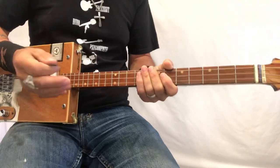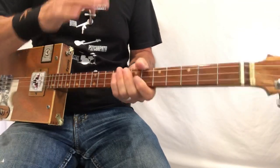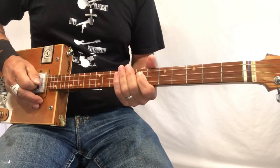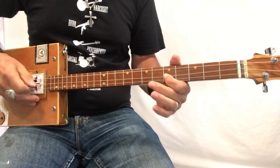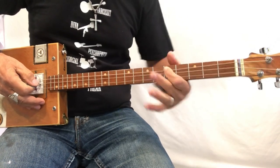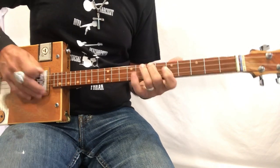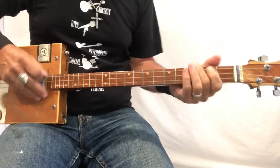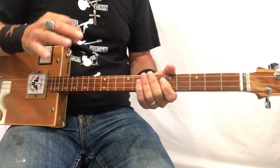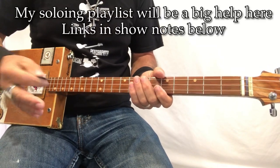That's a technique Eddie Van Halen just made his own. These are vibrato techniques — pulling away like so. I do have some lessons on that, so look at my soloing playlist for more on vibrato.